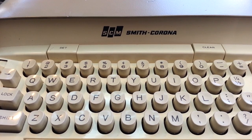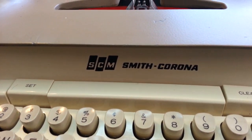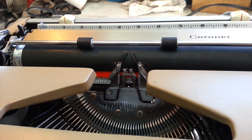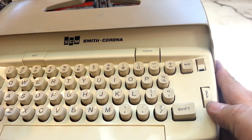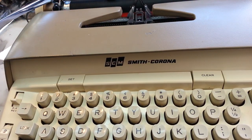Duane here, PhoenixTypewriter.com. Got a Smith Corona electric here — this is a Coronet with a 10-inch carriage, electric version. It has been reconditioned by us here.